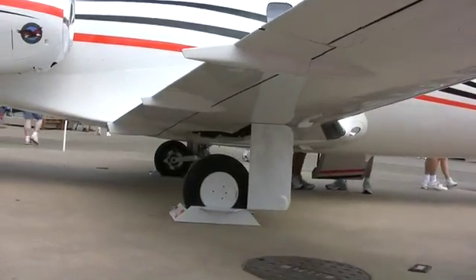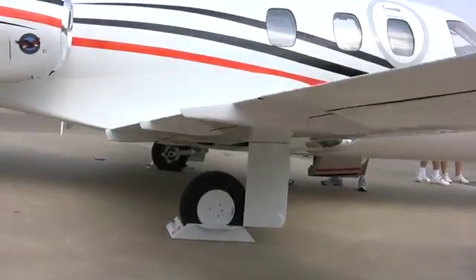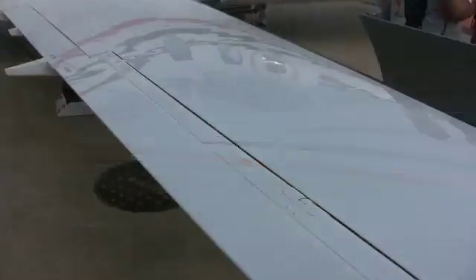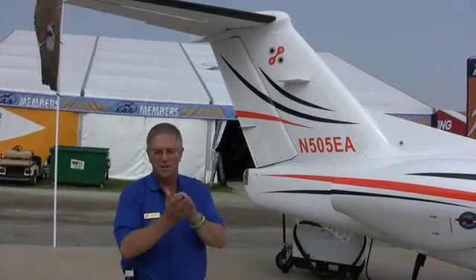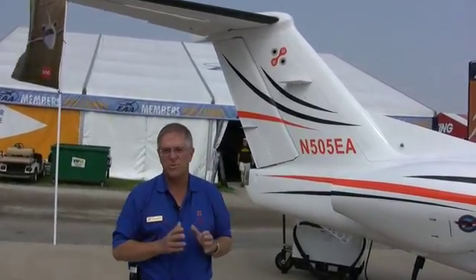These are all classic aerodynamic cleanups, very similar to what you see on a 737 or many Citations. It's a never-ending process — it would take years to go through every single change we could do. But we tried to understand the largest contributors to drag and did a Pareto study on that. In total, it added up to about 18 distinct separate things we've done to the airframe, which gets the speed up to 370 knots and the range up to 1,150 nautical miles within IFR reserves.